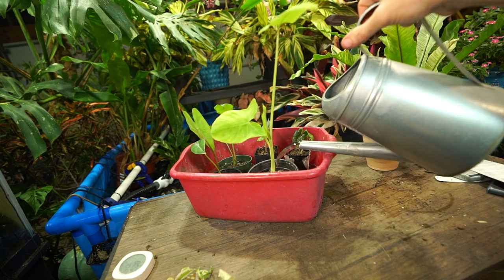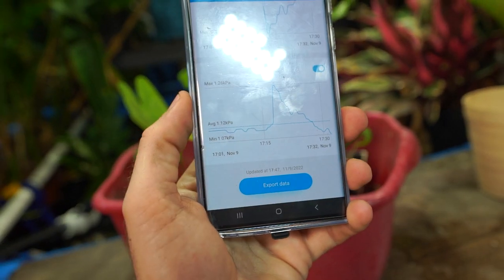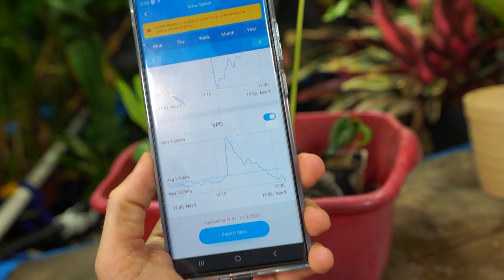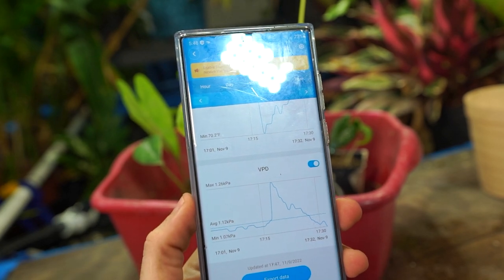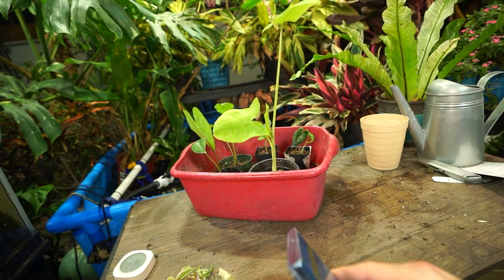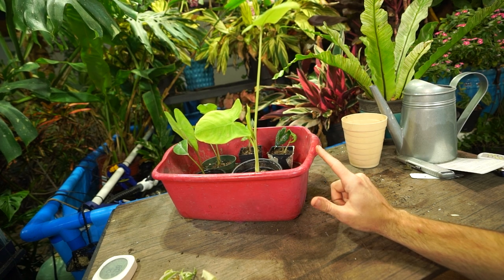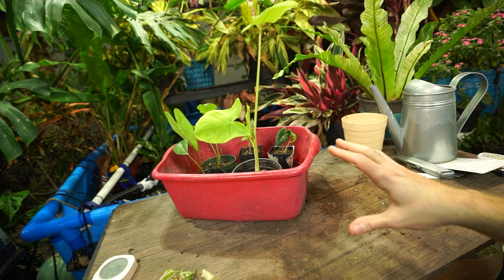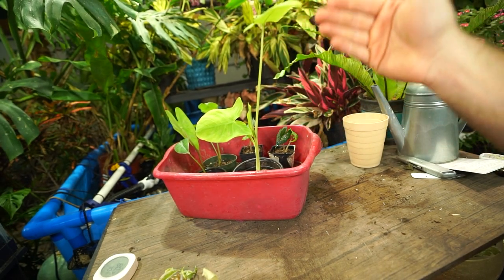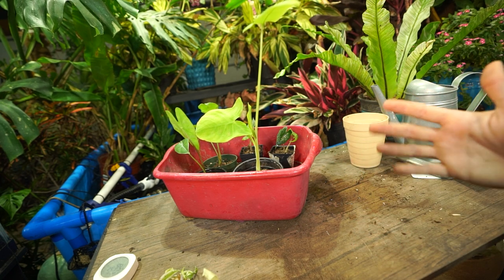I forgot — I repotted this lime zinger too, let me give that a drink and let it have a soak. I should mention something we don't really talk about often on the channel. The VPD you see right there in the grow space averages right around 1.11 to 1.12. There are going to be elevations and drops because there's a giant garage door that gets opened and closed. I don't think this is the video to go into VPD in depth, but I'll just say it is important — that's your vapor pressure deficit.